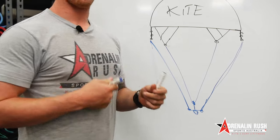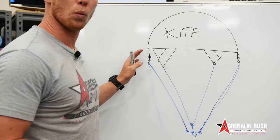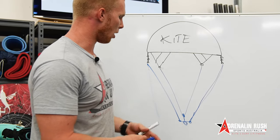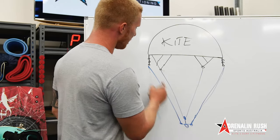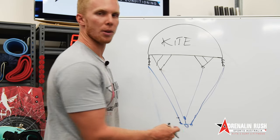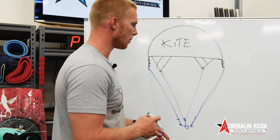So on most kites you will have wing tip knots, you'll have a trim strap, and sometimes in certain brands instead of having the knots up on the wing tip you might have them down on the bar, or you might have both — they call it a rear line adjuster.